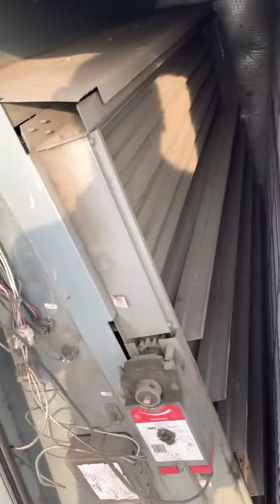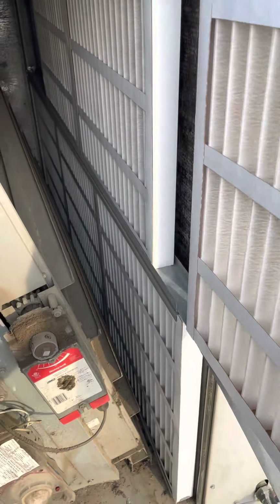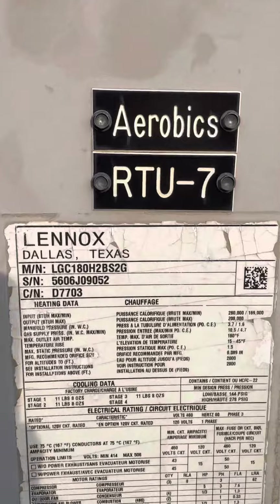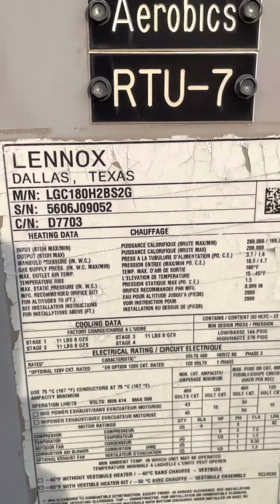Let's get started with our filter change. Pretty easy to change filters on a Lennox unit — it's six filters total for this particular model. Here's the model number and serial number. This unit is for an aerobics room.